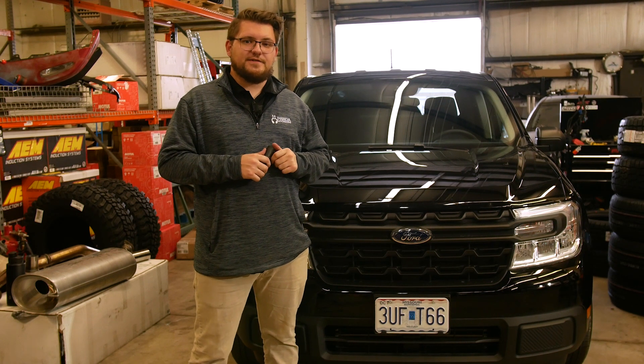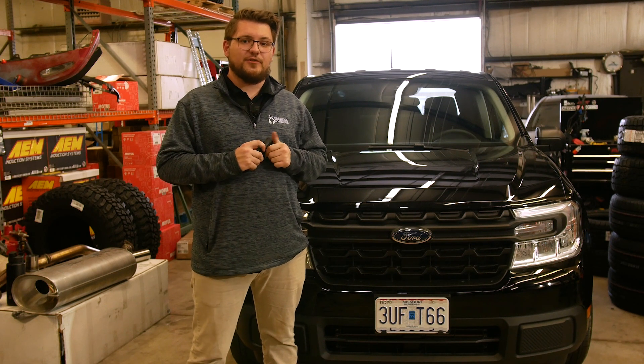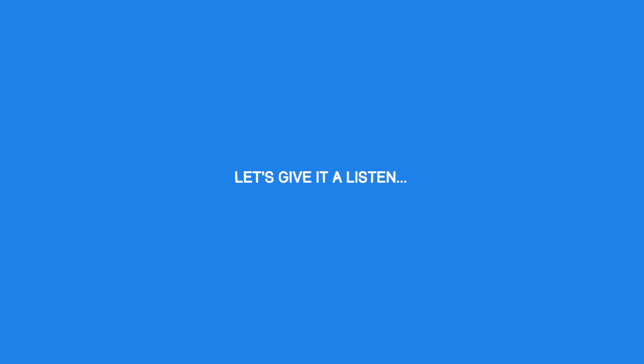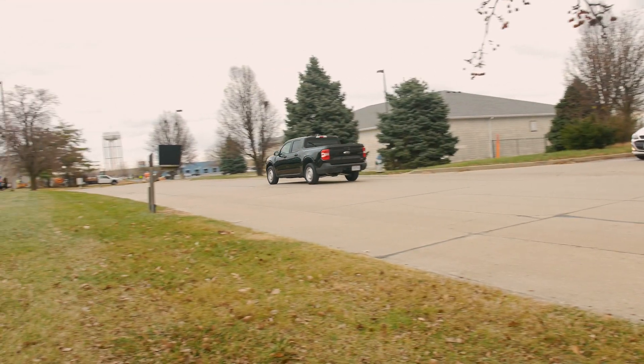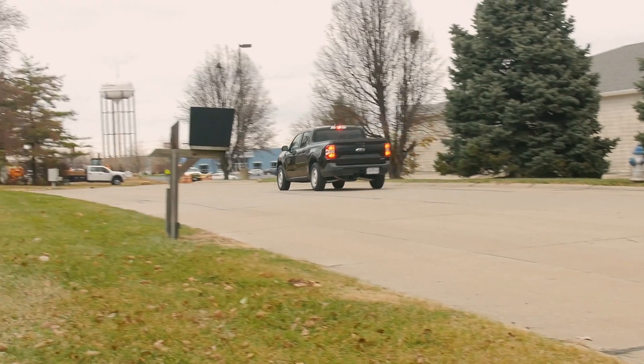Just a little FYI if you guys are doing this job at home — the bypass valve delete install is pretty straightforward but it can be a little trickier than some of the other ones we've done in the past. Due to its location, it is a little tight, so it may just require a little bit of patience and effort to remove it. So, let's get started.